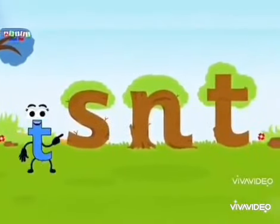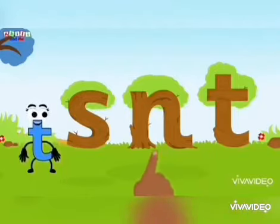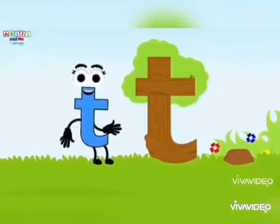Kids, look! There are three trees here. Which one is the magical letter T tree? Ta-ta-ta-ta! Of course! The magical letter T tree looks just like our friend letter T. Kids, point at the tree shaped like letter T. And one! Yes! You found the magical letter T tree. See how it looks just like our friend letter T.